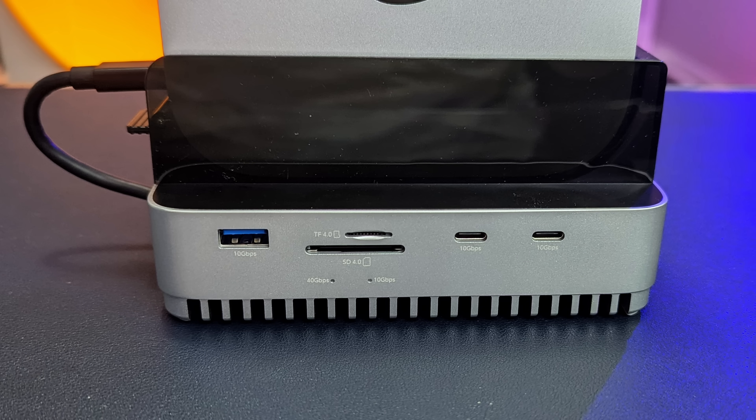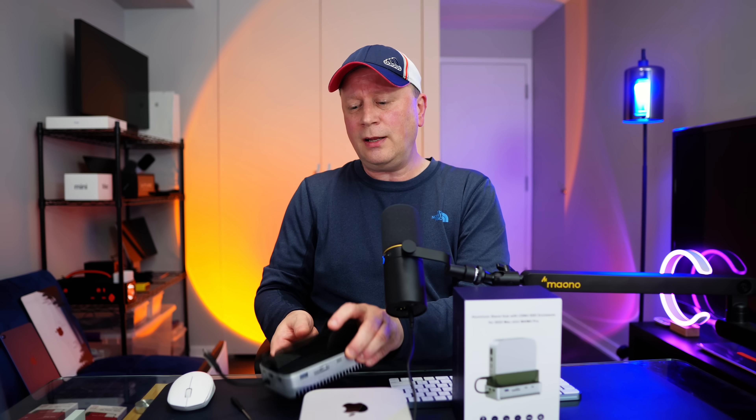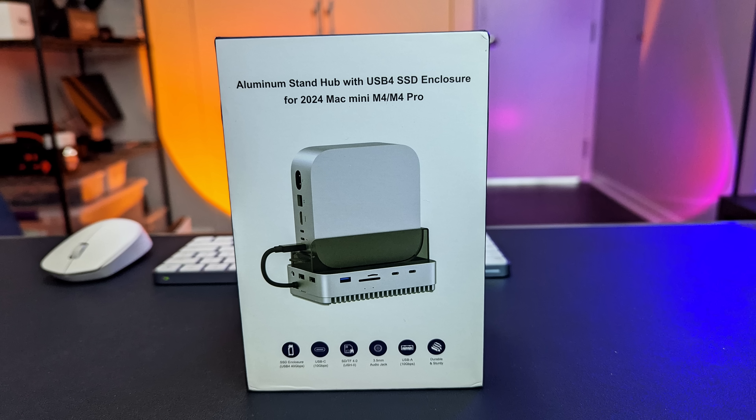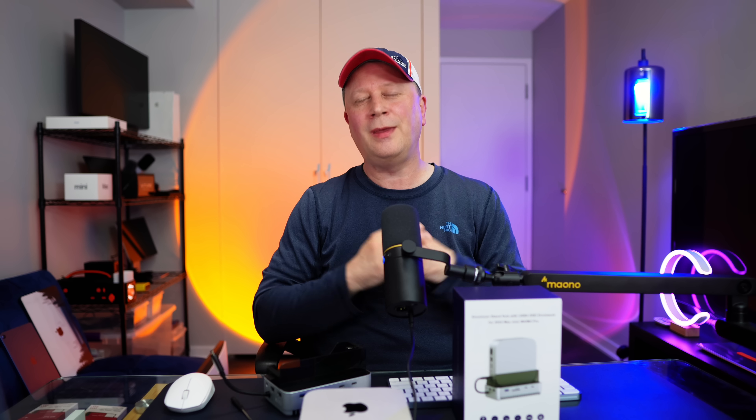Keep in mind I'm only one person testing one unit and I've only had it for a couple of weeks, so I can't give you a long-term review — it's more of a product showcase. Always do your own research and look at other opinions before purchasing. But so far, so good. If you have an M4 or M4 Pro Mac Mini and need to add two, four, or eight terabytes of storage at a very reasonable cost, I think it's a good option — especially if you're using Wi-Fi rather than Ethernet. See you in the next video.